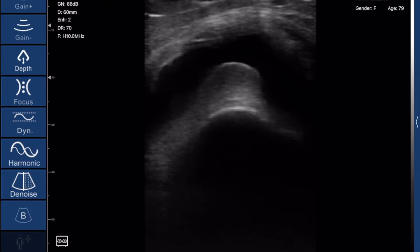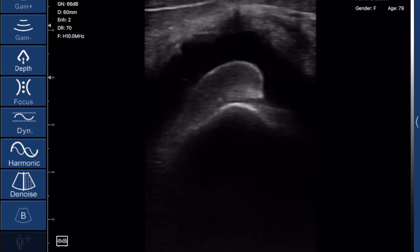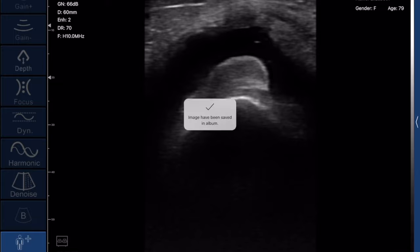The last scan I'm going to show is a patient who was complaining of knee pain. You can see here there is a severe amount of fluid around the kneecap, meaning there's a knee effusion that needs to be addressed. Those were a ton of the scans I've done with this probe, and I absolutely love it.